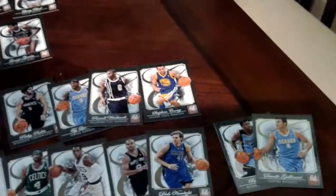Thanks for watching YouTube, and I'm definitely going to buy some more packs of this. Thanks. Bye.